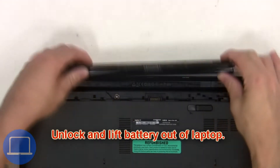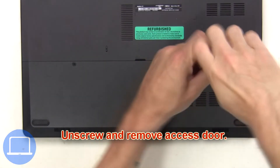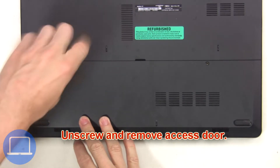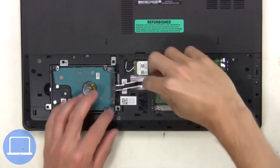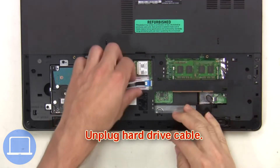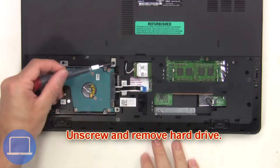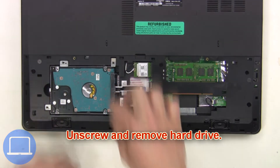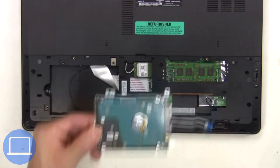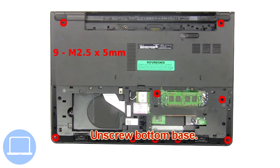First, you're going to unlock and lift the battery out of the laptop. Then unscrew and remove the access door. Next, unplug the hard drive cable, then unscrew and remove the hard drive. Now unscrew the bottom base.